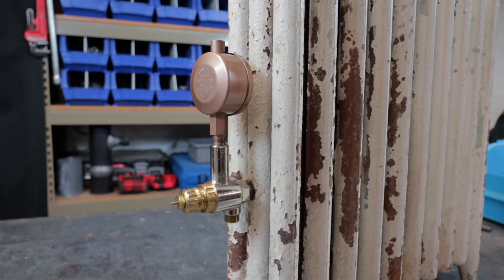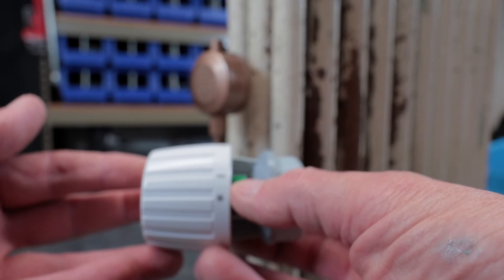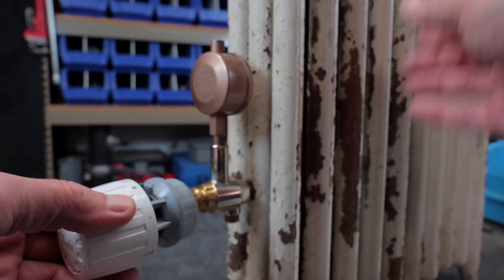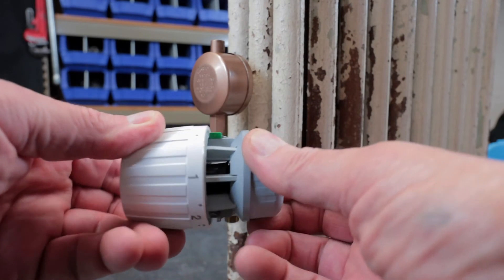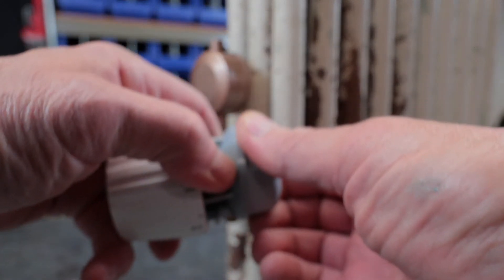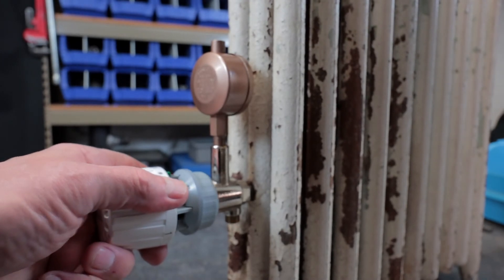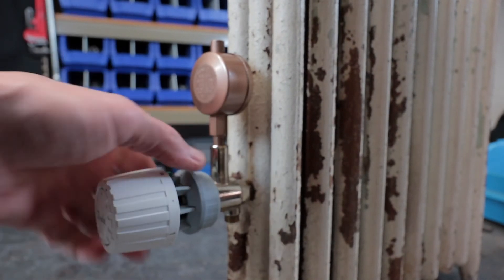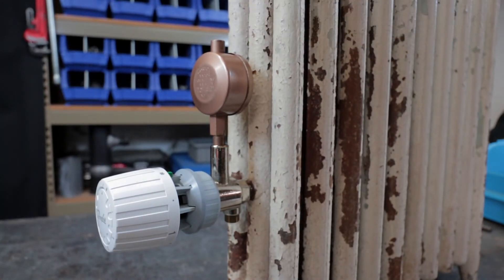The final step is installing the controller. There's a little green notch that serves as your guide for mounting it vertically. It has a twist collar — you push it on and it snaps into place when you have it on correctly. You'll hear it snap. Now it's locked. And that's basically how you install this thing. It's very simple.